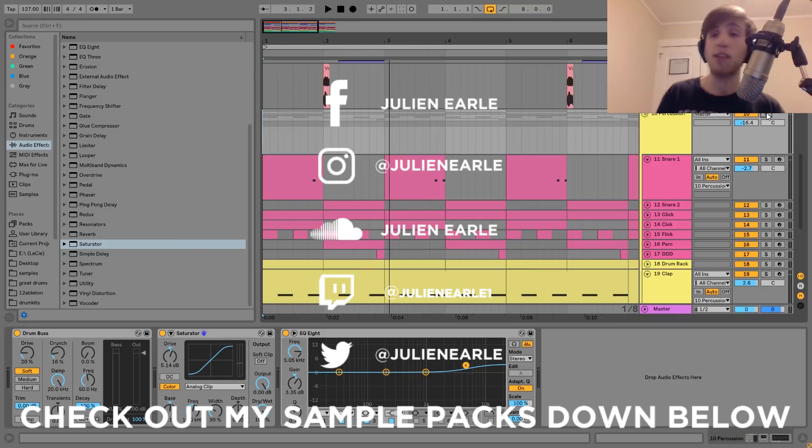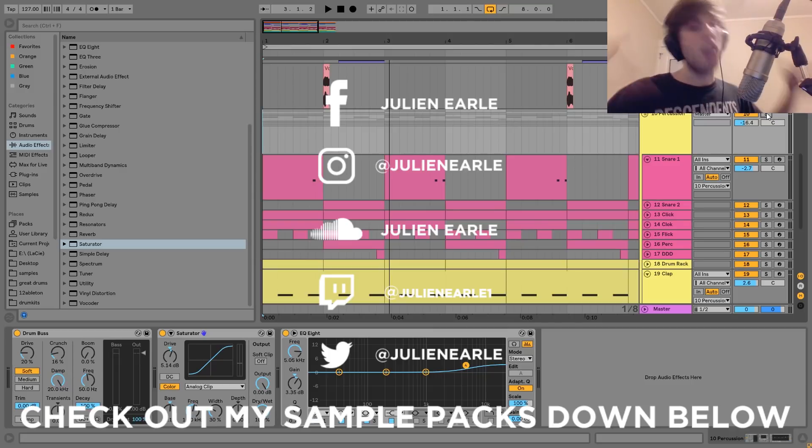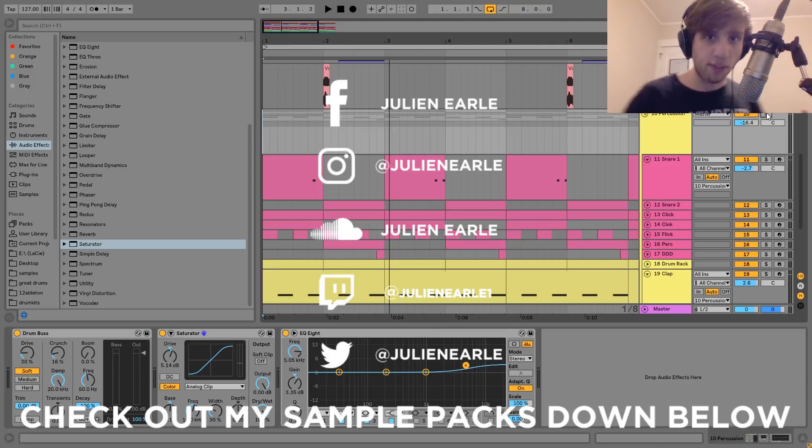And that is also going to be it for this one, guys. Thank you very much, I hope you enjoyed this video. I've gotten a bunch of requests to do this one. As always, make sure to like this video and subscribe. Let me know what you think in the comments, and hit that notification bell so you never miss one of my uploads. You can get the project file, samples, MIDI, and presets in the description. And if you're on my Patreon, check there — it's already available. Thank you so much everybody, and I will see you tomorrow with another video.